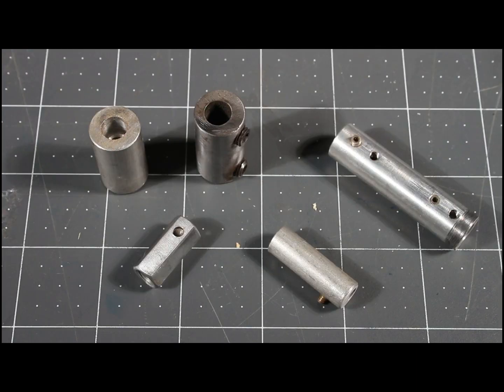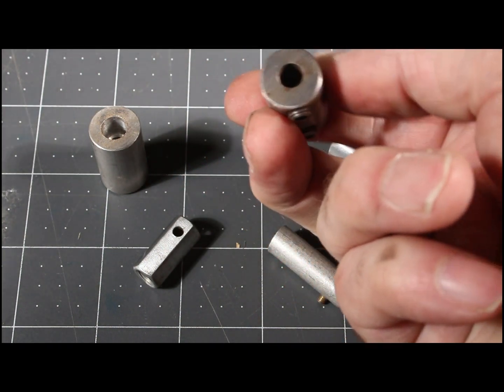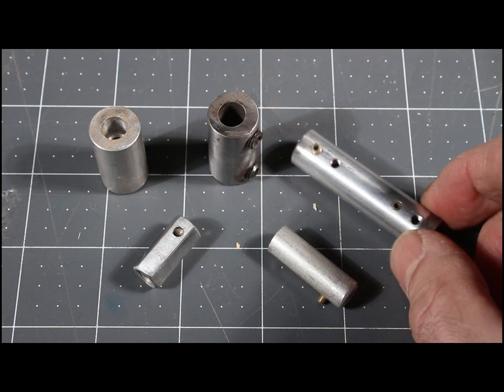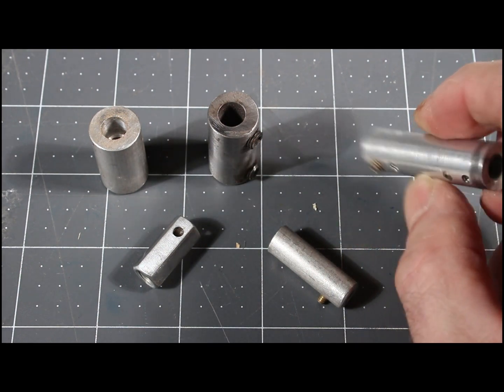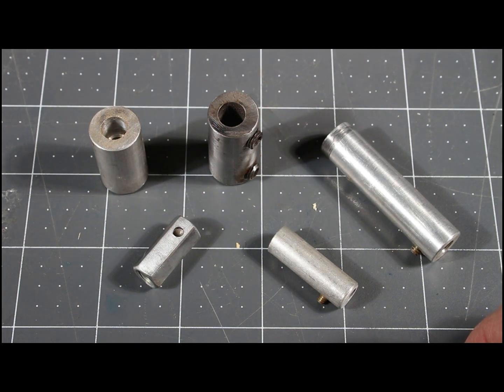Before I had a mini mill and a mini lathe, I was making weird little shaft couplings like this, which you can see are grossly off center. Even the set screws were not particularly centered in some of these, but they served the purpose. I wish I'd known what I know now.